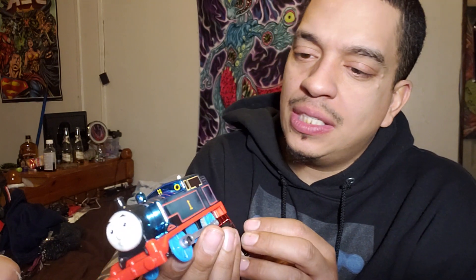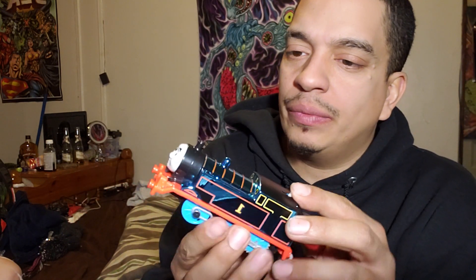You guys can obviously see number one Thomas. We need batteries. Not bad. Is it erosion stock? Nope. All right, so thank you guys for watching. Let me see if I can take this off — it's definitely a little sticker.